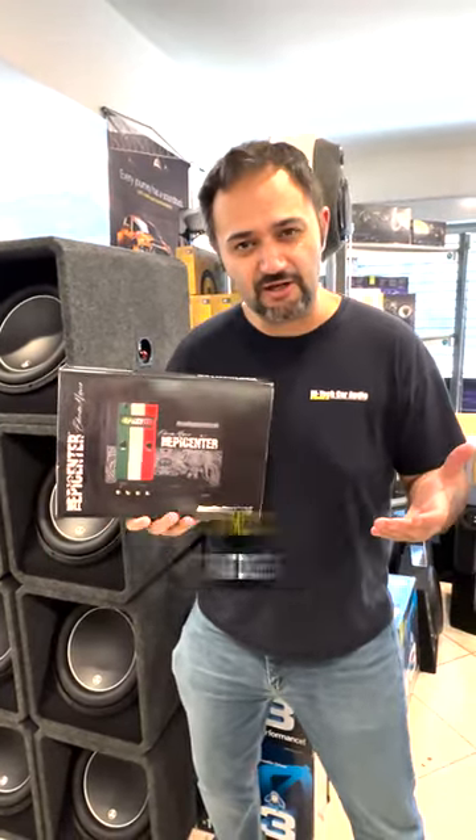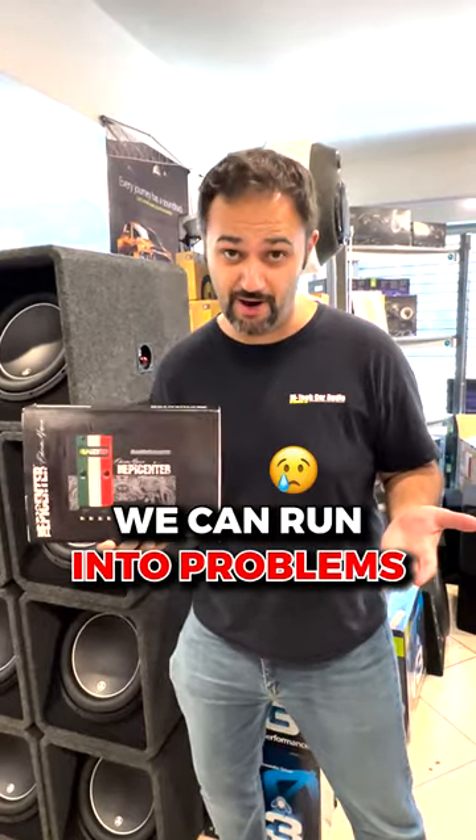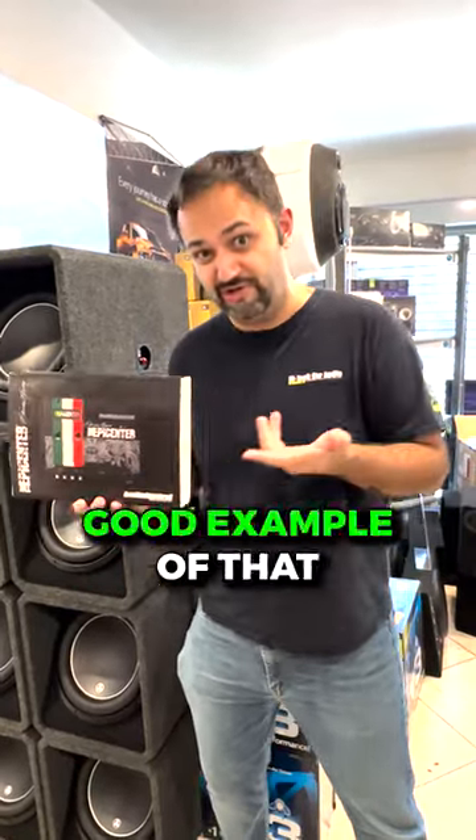If you use it on music that already has bass, we can run into problems. In fact, here's a good example of that.